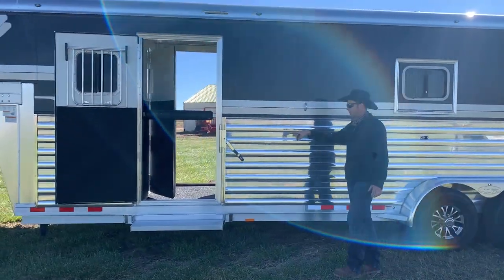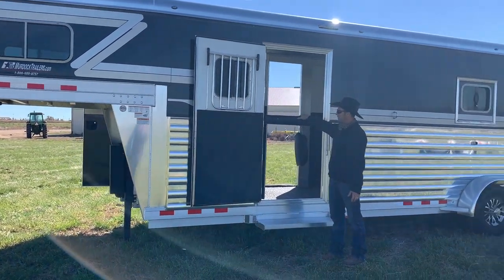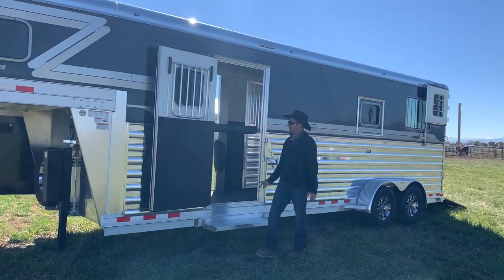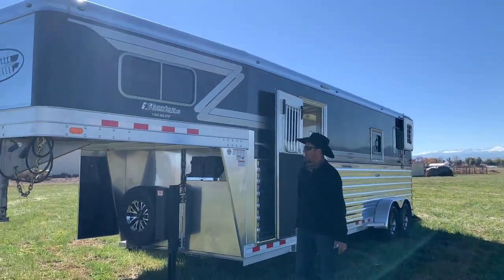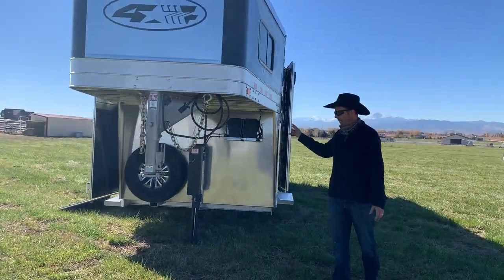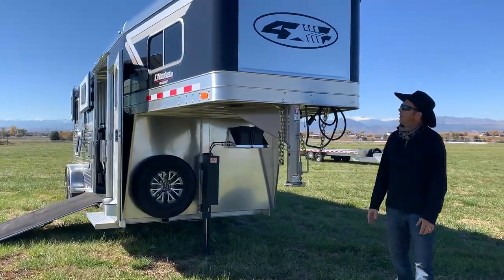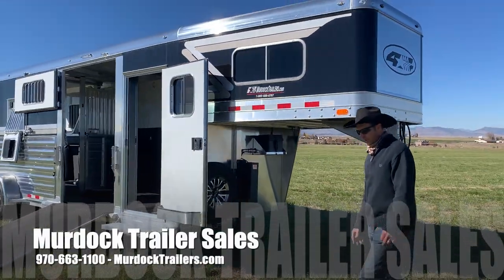We've got an escape door slash access door here at the box stall, with a nice heavy duty bar to keep the equipment contained, and a drop down window in that door. You can also see across the front we've got an auxiliary battery, the hydraulic lift, matching wheel and spare tire, and a stainless steel nose. So we've got this beautiful trailer with some really neat options. Thank you.